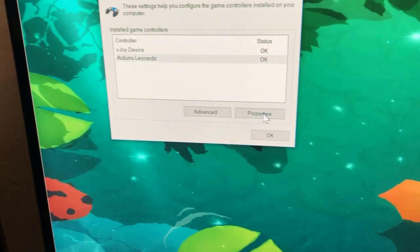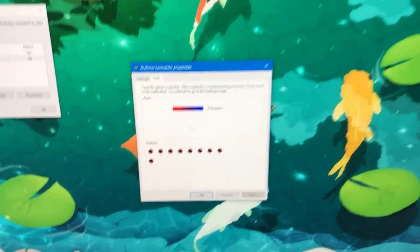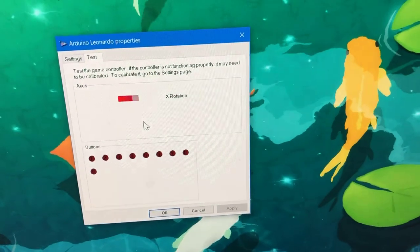Now, to test that it's working, we can go here and then find Arduino Leonardo and click properties. Then you should be able to press all the buttons and see things lighting up, as well as the whammy bar.